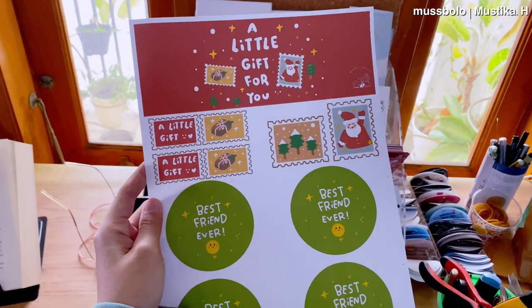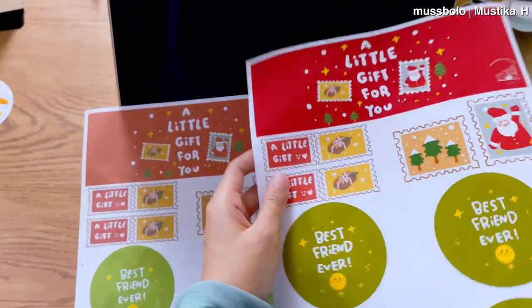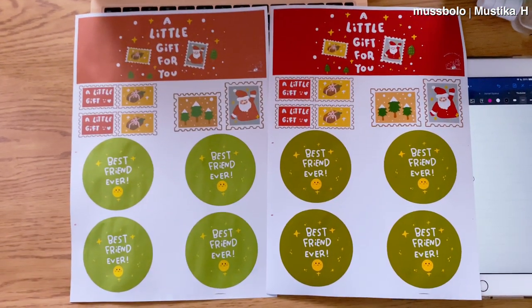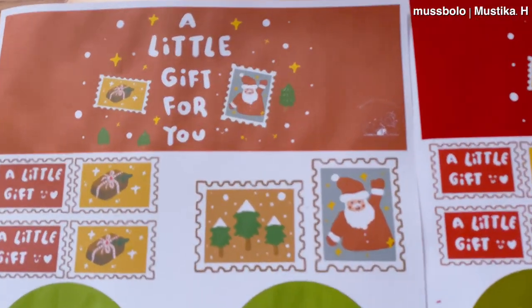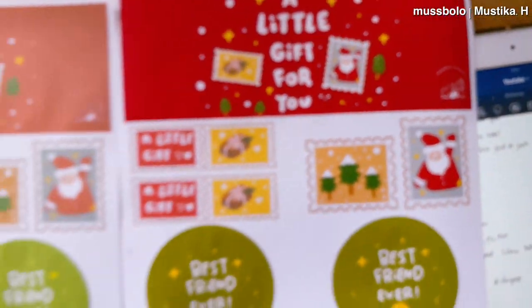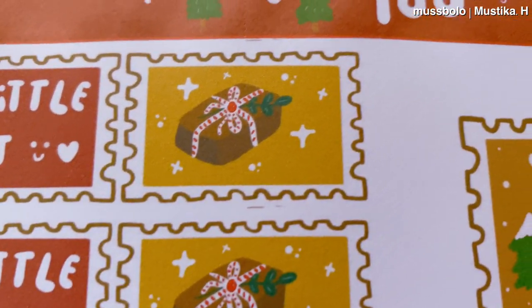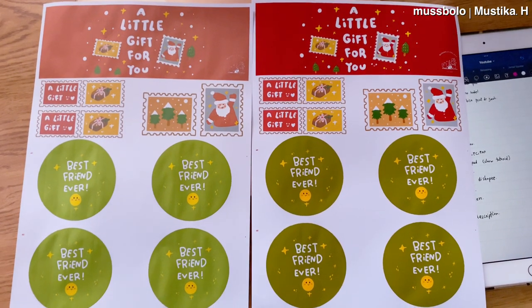Ini aku udah beres nge-print dengan dua kertas — yang satu kebalik, yang satu nggak. Kita rendengin dua kertas ini untuk lihat perbedaan warnanya. Yang kanan adalah kertas yang dipasang dengan betul, yang kiri kebalik sisi nge-printnya. Kalau sekilas tanpa pembanding mungkin nggak terlalu kelihatan, tapi kalau direndengin baru kelihatan banget bedanya. Yang kebalik agak burem, sedangkan yang bener warnanya bold banget, nempel, semua tulisan juga jelas. Dari sisi detail, yang benar bersih tanpa noise, sedangkan yang kebalik banyak noise dan titik-titik. Jadi jangan sampai kebalik kertasnya.